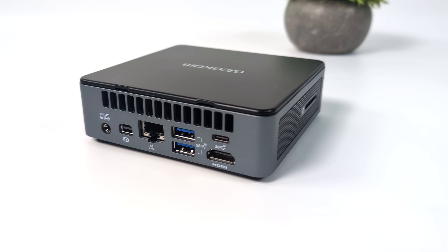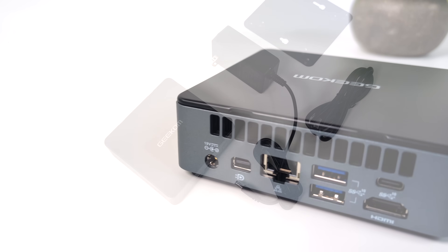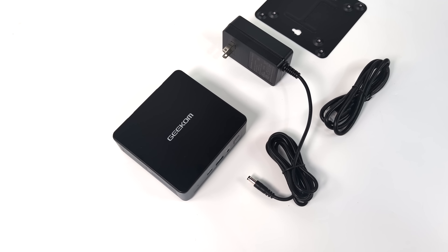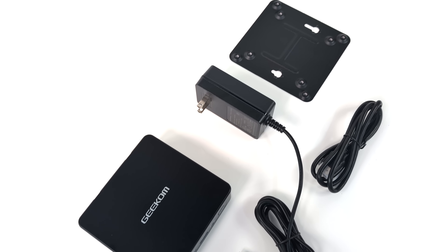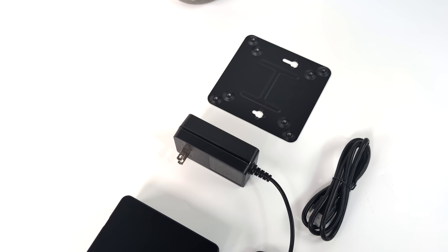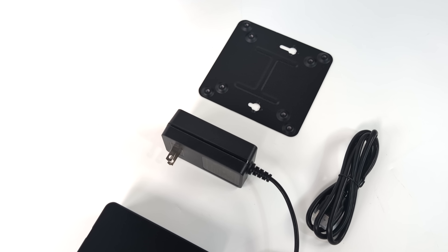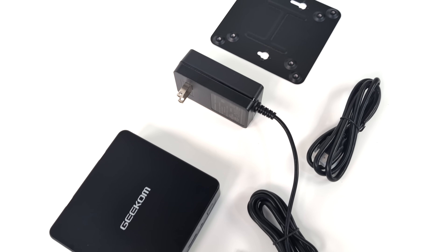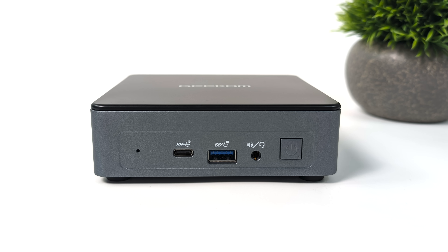It's not going to be an ultimate gaming machine, but you can definitely get some work done on it. 4K video playback and indie games actually run quite well. Inside the box, along with the Mini Air 12, we get a mounting plate so we could mount this on the back of a monitor, an HDMI cable, and a power supply. This is actually a 44 watt power supply — I don't think we're going to be pulling anywhere near that, but it's plenty for this little system.